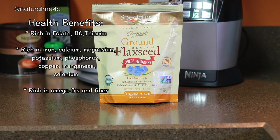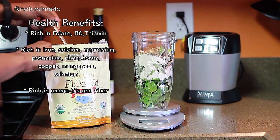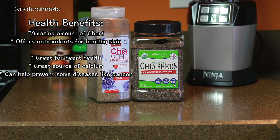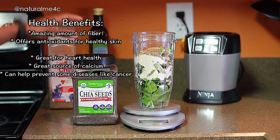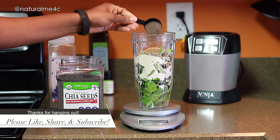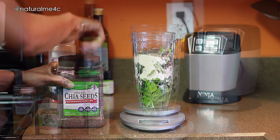Flax seeds are awesome for omega-3s, fiber, and lignans, so I like to add 14 grams to my daily shake. Sometimes I use whole flax seeds instead of ground, and neither really alters the taste — both work really well. Also for fiber, I love using chia seeds — I currently use about 15 grams. I started with ground chia seeds but they add a bitter taste, so lately I've been going for whole ones instead, though ground chia seeds do work better for keeping my system regular.